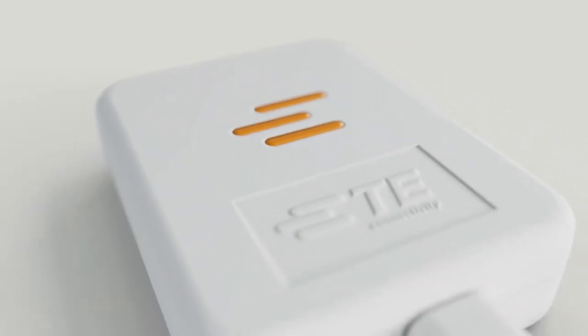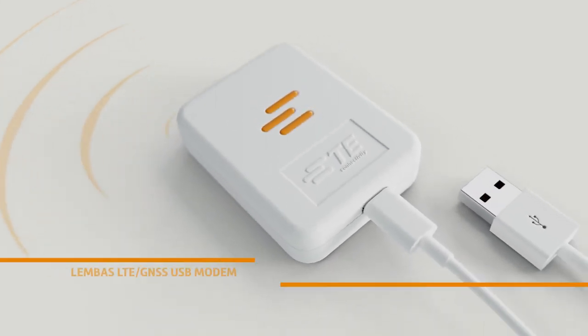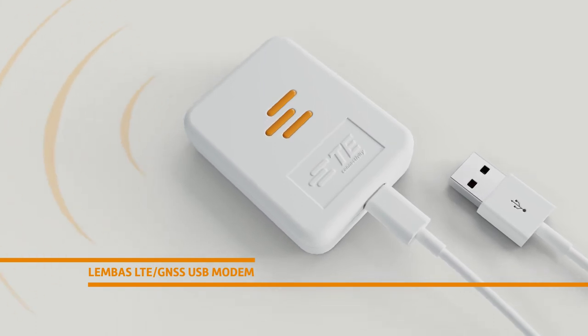TE's Lembas LTE GNSS modem is your convenient all-in-one package for your next big IoT project. The only limit is your imagination. It's ready to connect your world.